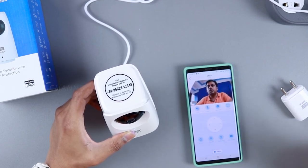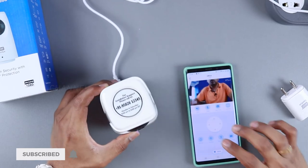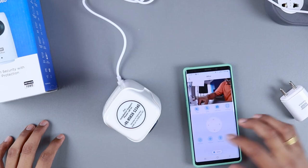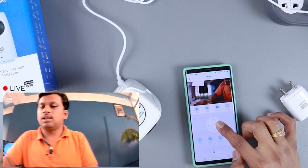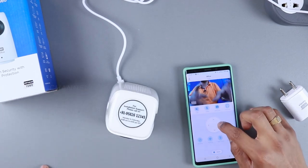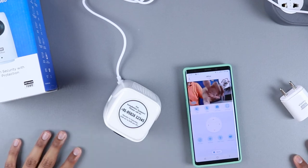If those firmware updates are made, this will be one of the best devices available at this price range. Another issue: tapping to move the camera moves it to a predetermined fixed angle rather than moving fluidly to wherever you tap. Tapping and holding doesn't allow smooth movement — a slight touch should move it only a little, not jump to a fixed position. Those are the only two negatives found.